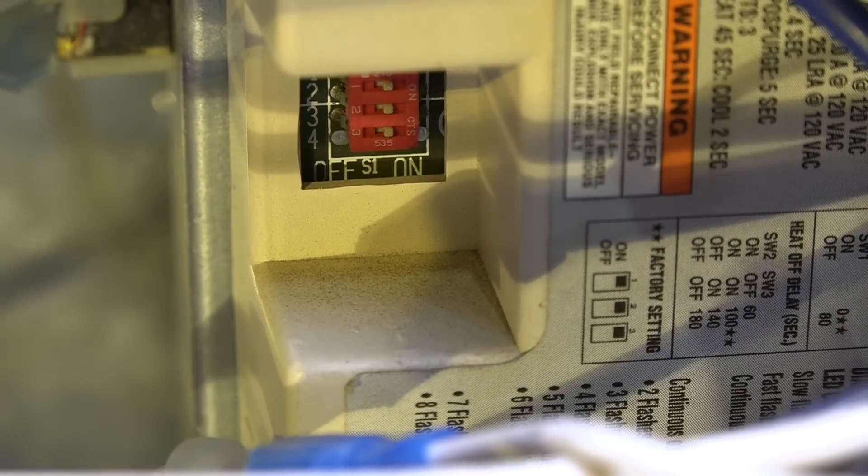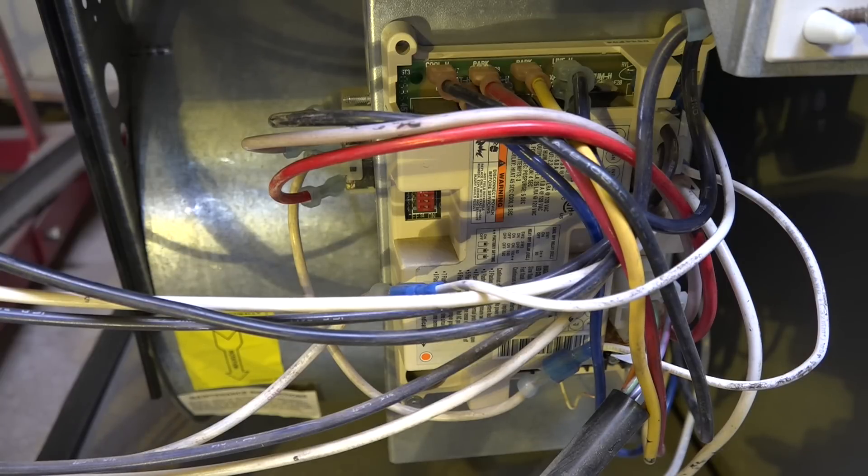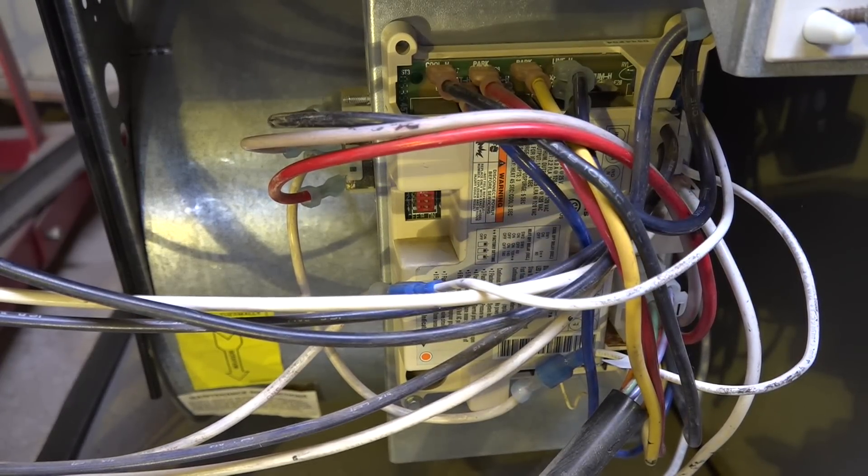That pretty much completes the sequencing of the single-stage integrated furnace control. I'll probably do one on two-stage sometime in the future. If you know the sequence, you know what's supposed to happen — you can find problems that have arisen with the system. Remember: this board gets replaced a lot, and oftentimes it is not the problem. It is controlled by sensors; the sensors tell it what's going on and it makes a decision on whether the flame should come on or not. So look to your sensors. I'm going to reference a number of videos throughout this series that go a little deeper into troubleshooting. Anyway, that is the last in the series on the sequence of the integrated furnace control.